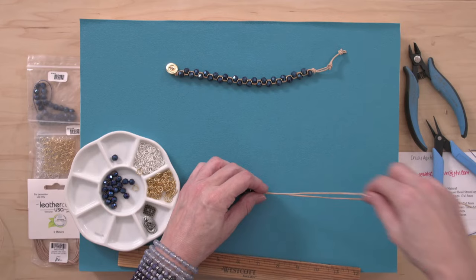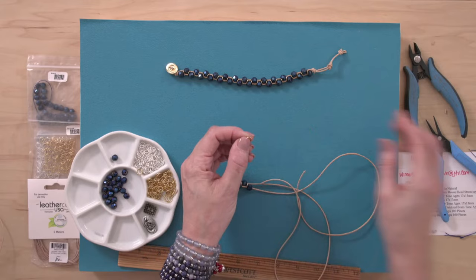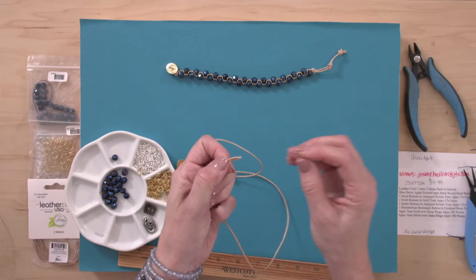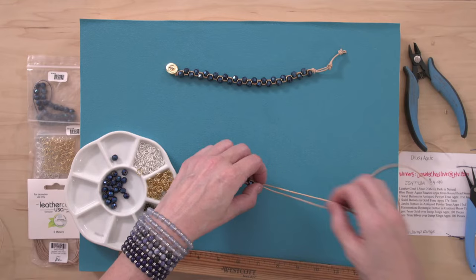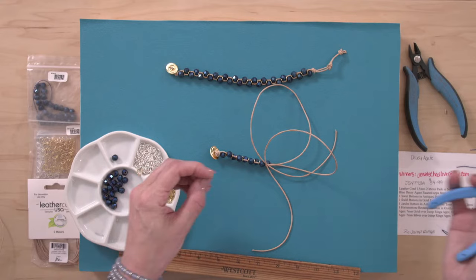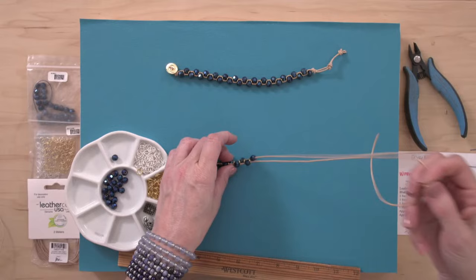Cindy asks if I'm opening the jump rings as I go. Actually, I'm closing them — they come just a little bit off, not quite closed all the way, so I'm closing them up as I go. It's all about the little finishing touches — the bracelet will look nicer if the jump rings are closed. They're not open very much, so it's not going to matter if you leave them as they are, but I am somewhat of a perfectionist.